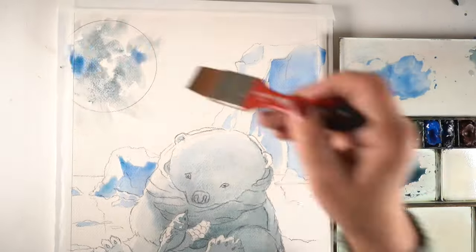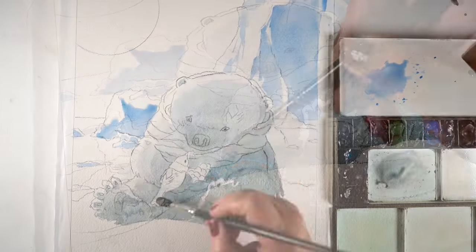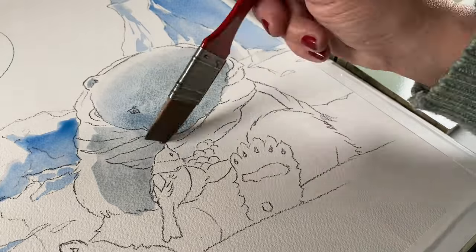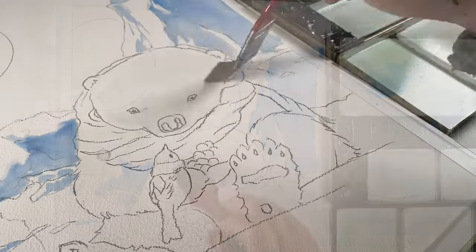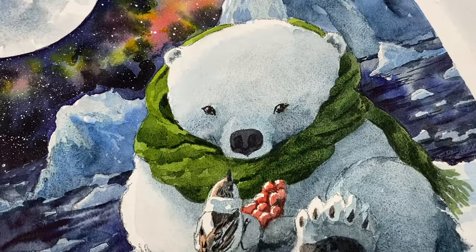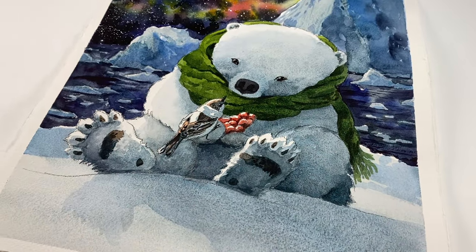Arctic Bear Watercolor is a different title than Very Good Friends, which is what the other version is called — the one that requires the digital image. This one does not require it; you'll just get a sketch and then learn the painting techniques. If you want to learn just that sky, there is a class called Galactic Watercolor that I'm putting into the fundraiser batch just for today. That class will show you a bunch of different ways to make that sky, so you don't have to pay for the full class if the sky is really what you wanted to learn.